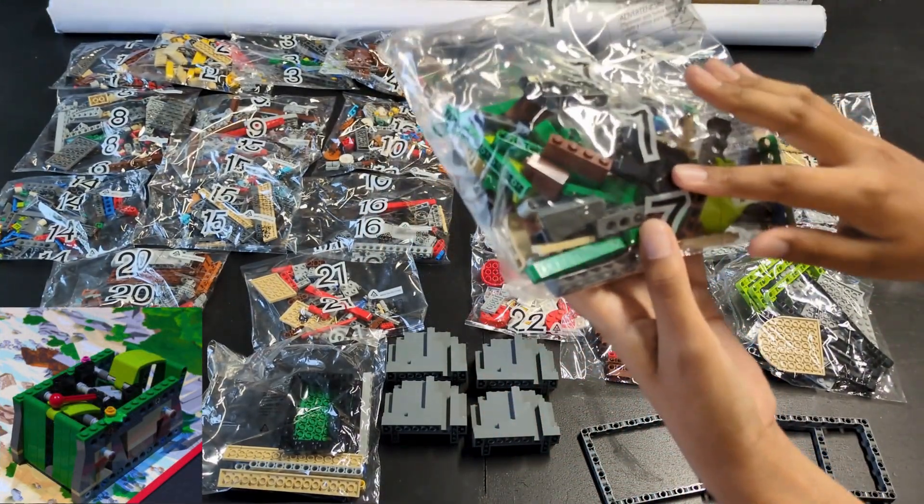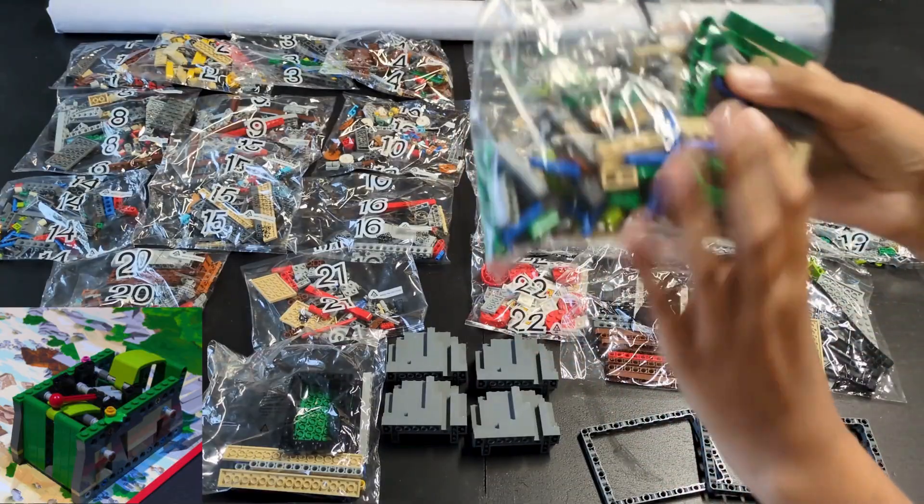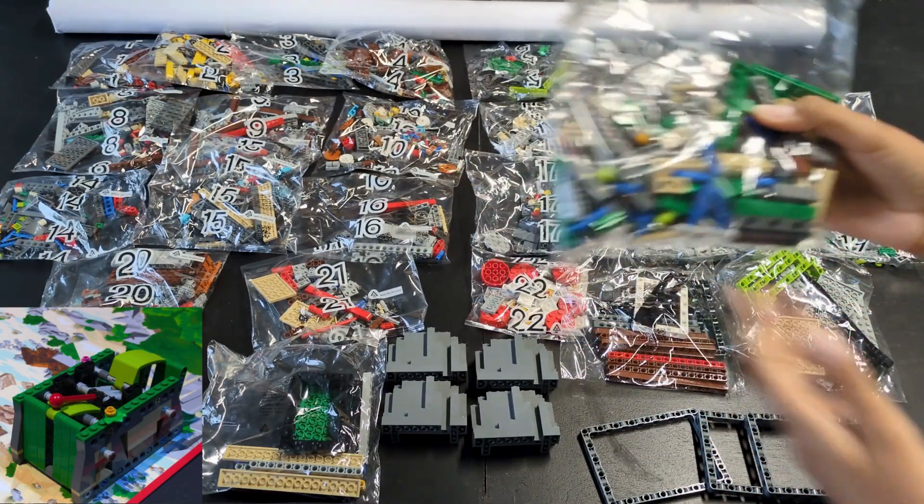Bag seven has a lot of regular Lego bricks and the light green curved pieces. This is for the trident mission.